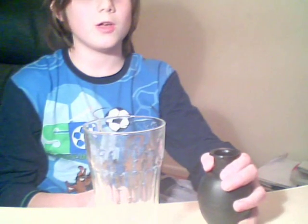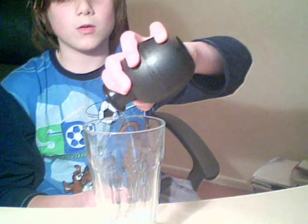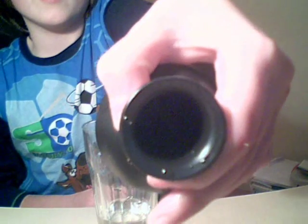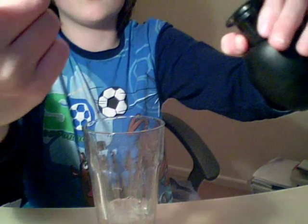I'll show you — it appears to fill with water, just letting the last bit out. And then you can see it's completely empty, no water in there. I'll put my finger in — not wet at all.